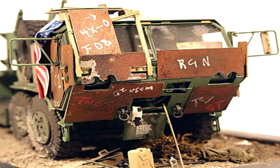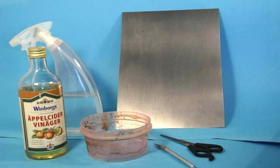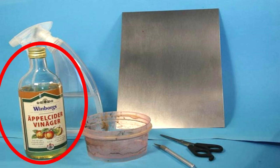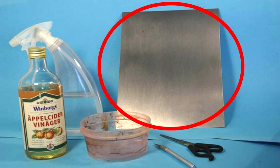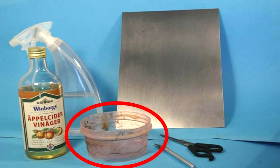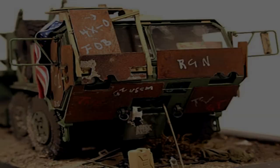I'm sure there are many ways to get the results we're working to achieve here, but this is just one of them. Items I use to get the job done: any old pair of scissors, apple cider vinegar, one to three millimeter thick non-rust-free metal plate. Remember, the thicker the plate, the more difficult it will be to cut with normal scissors. A sharp blade or knife, only if needed. A small bowl that will fit the pieces needed for the required project. A spray bottle with water.